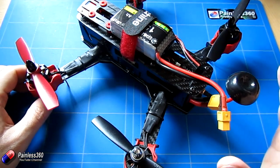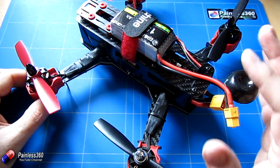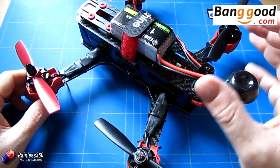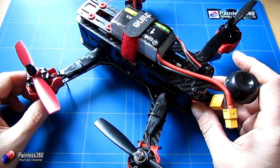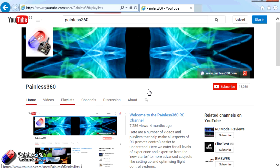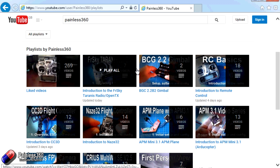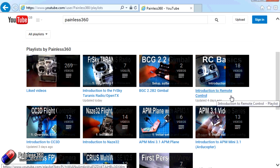In summary: we've looked at a lot of these on the channel and this is not a bad one, but not the best we've seen. The carry case and overall package make it attractive though. Thank you to Banggood.com for supplying it — link in the description. Don't forget we've also reviewed the FPV goggles to see if they work together as a set. Thanks for watching; check out the Painless360 playlists for more on this subject. Please like, subscribe, and happy flying.